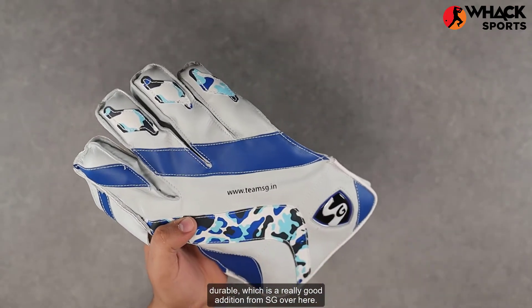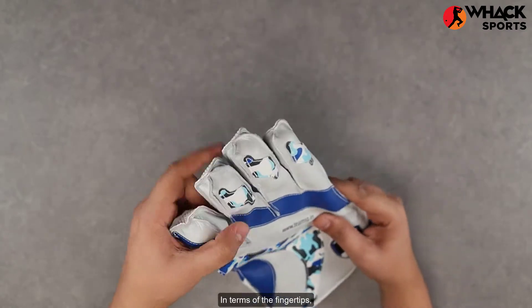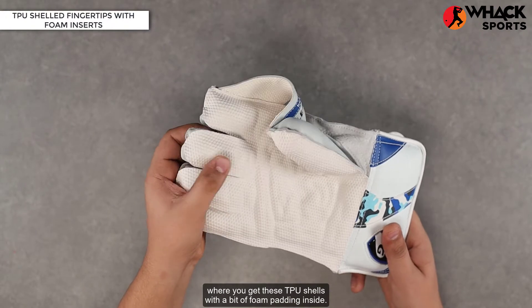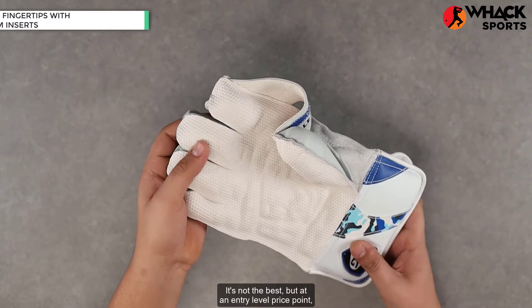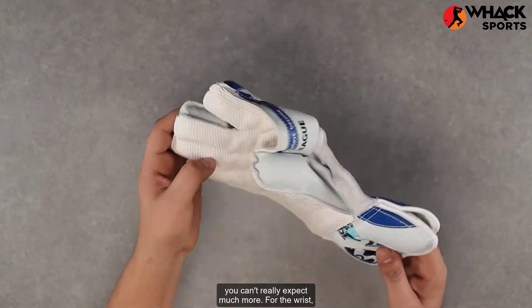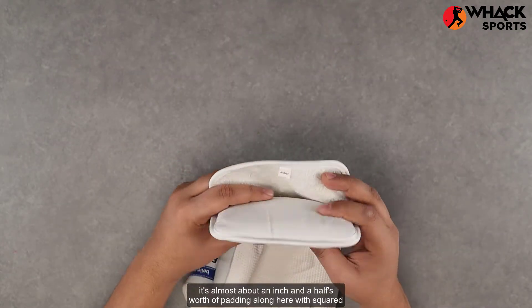In terms of the fingertips, they're pretty standard for an entry-level set of wicket keeping gloves. You get TPU shells with a bit of foam padding inside. It's not the best, but at an entry-level price point you can't really expect much more.